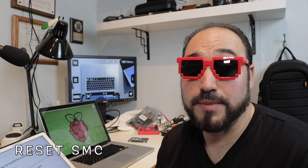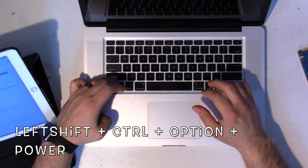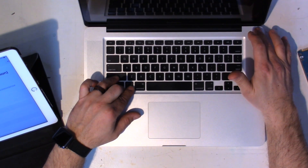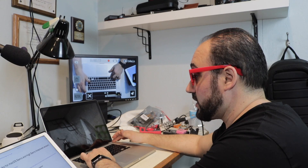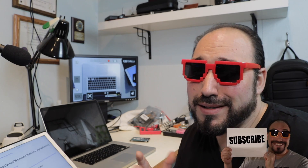I have the overhead camera set up with the computer and my iPad with the actual instructions. The first thing to do is reset the SMC on this machine. Power down the machine completely, then hold Shift+Control+Option and the Power button for about five to ten seconds. You should see a flash on the screen — I didn't see one, I just held it for ten seconds. That resets the SMC.